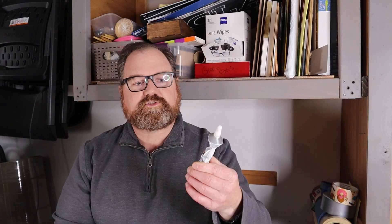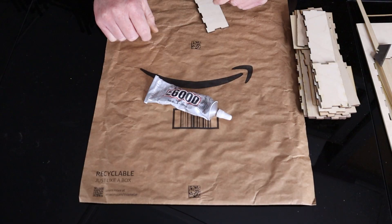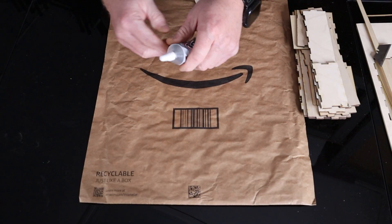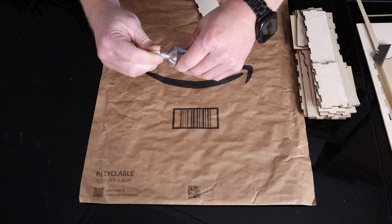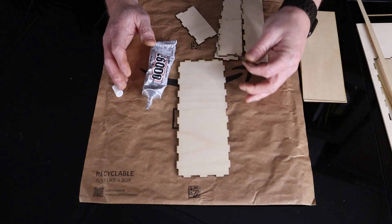E6000 can be a little bit messy, so it may not be the best option for most people. I actually recommend using wood glue. CA glue can tend to be brittle — if you drop the box, there's a good chance the joints will break even though the wood won't. E6000 is a pretty universal adhesive, but it takes a little bit of practice to get used to using it.